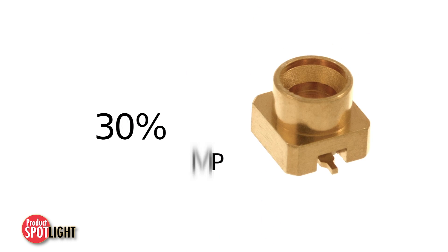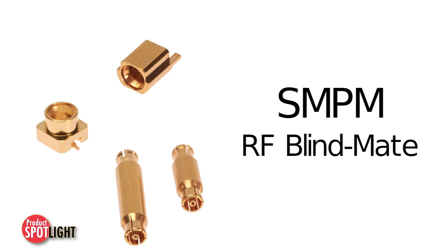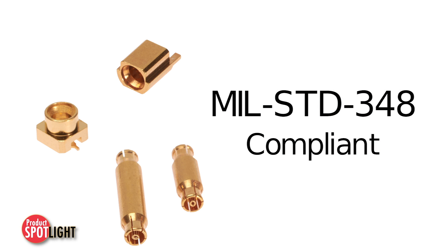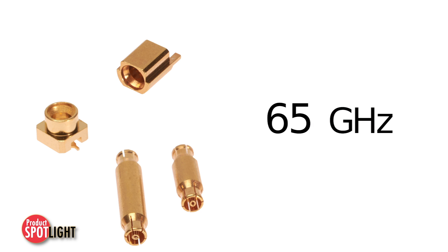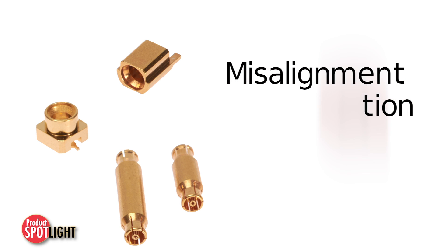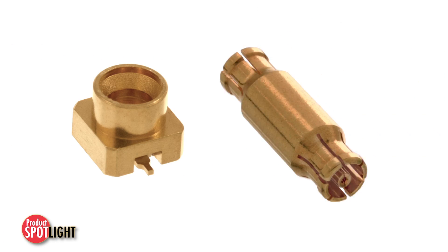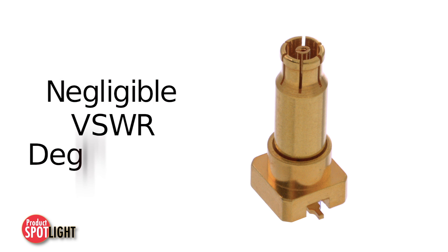30% smaller than the SMP, the Molex SMPM BlindMate interconnect solution is MIL-STANDARD 348 compliant and delivers superior performance up to 65 GHz, while providing compensation for axial and radial misalignment of up to .25 mm. The allowable axial misalignment between the reference planes of the male and female connection ensures negligible VSWR degradation across the SMPM bandwidth.